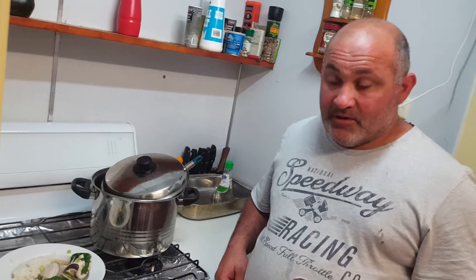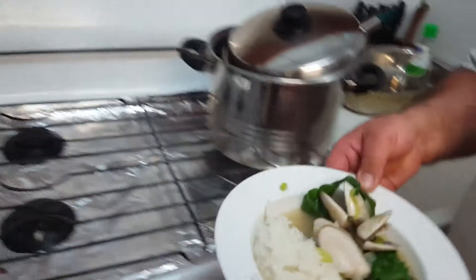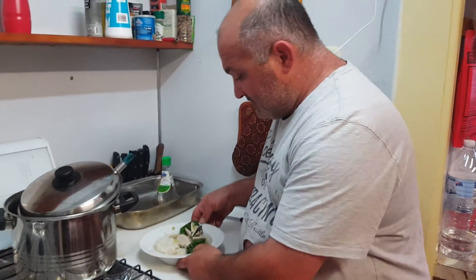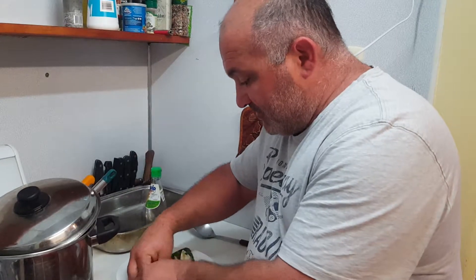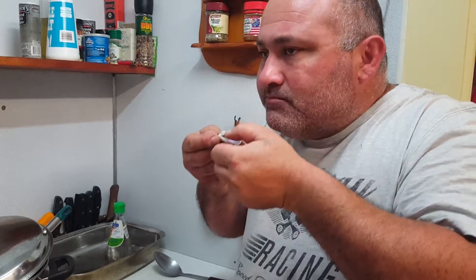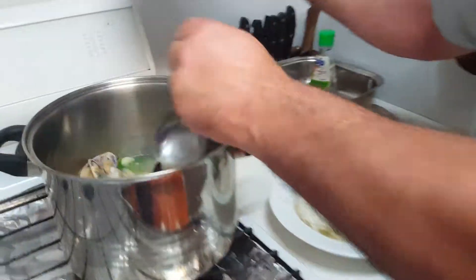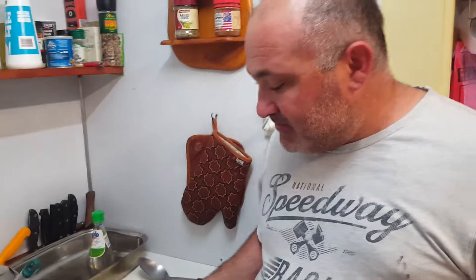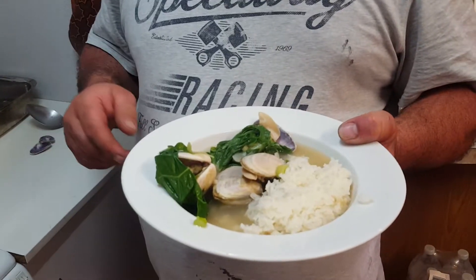So I've dished up some soup. This is a traditional way of having it, with rice — the Filipino way. I cannot explain how beautiful that is. Freshly caught clams — I can't explain how nice that soup is. I really apologise everyone that I haven't had many videos up; if you could just bear with me, more videos are on the way. If you'd like to push like and subscribe, plenty more meals coming your way — thank you very much.